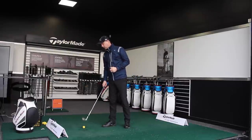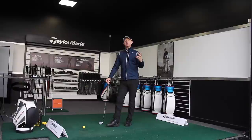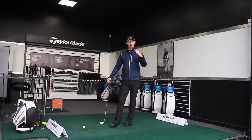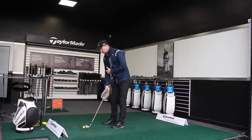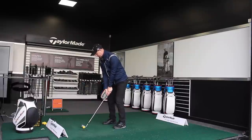I've got a 54-degree wedge here, and I'm going to hit a few shots to different distances. I'm going to hit a few shots trying to control one distance, then change the length of swing to control the speed, and see what distance that produces. I'm going to make a three-quarter swing feeling and see what speed and distance it produces through the TrackMan results.